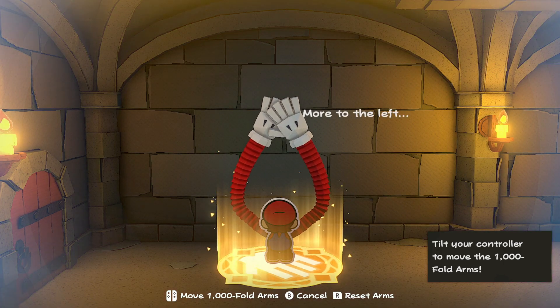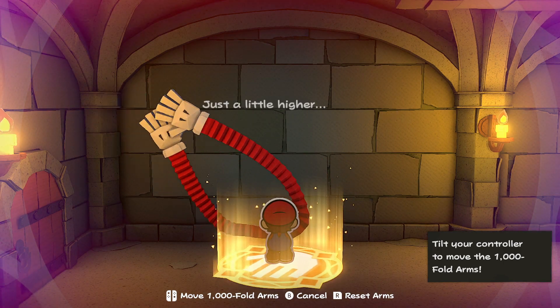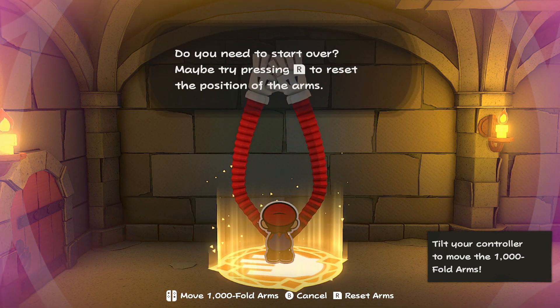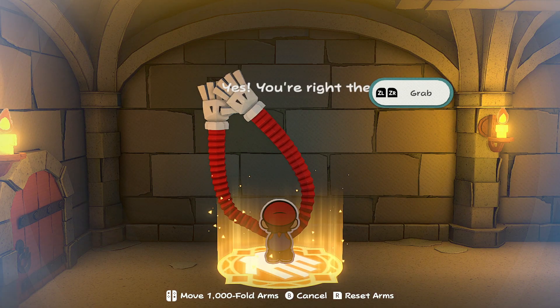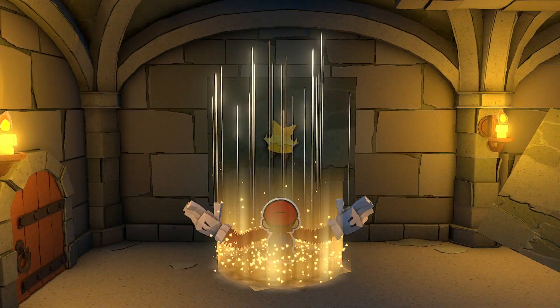You have to use the motion controls on your Switch controller to be able to move them around, as you can see I'm doing on the screen. You essentially tilt the controller up to move it up, tilt it down, and the same with left and right. Then you want to click ZL and ZR to grab on an area.